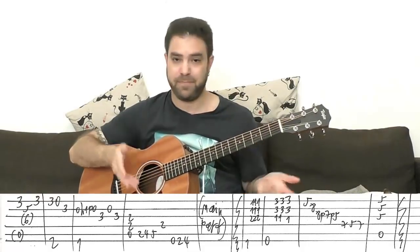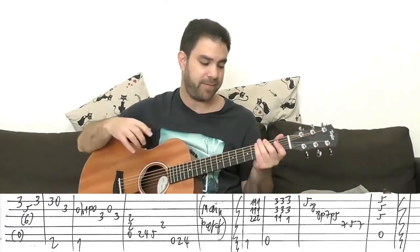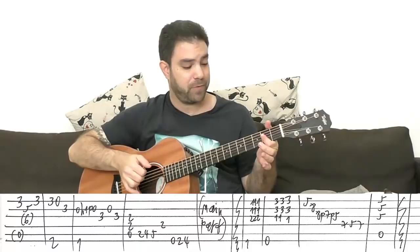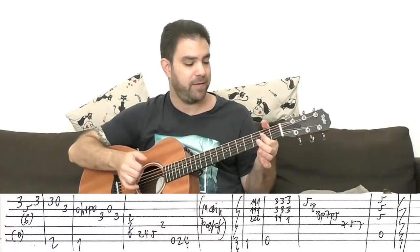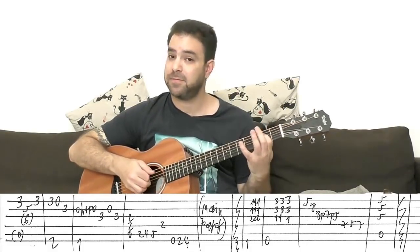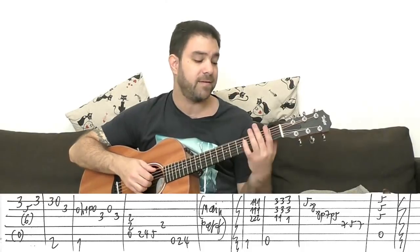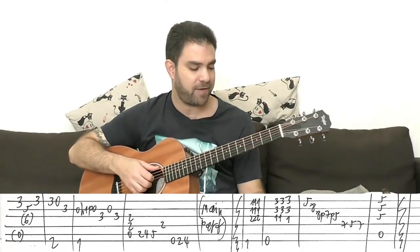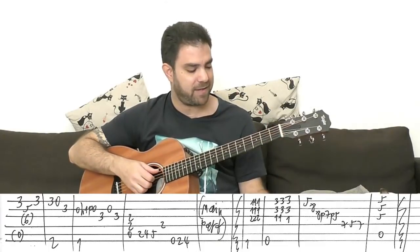It's a walking bass turnaround back to the main part. It's A5: two, two, zero on strings three, four, and five. Bar strings three and four on two. Then two, four, five on the fifth string; two on the fourth; and zero, two, four on the sixth string. Then you immediately play the main part.